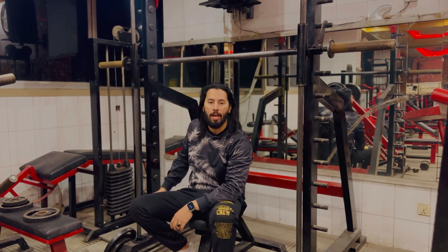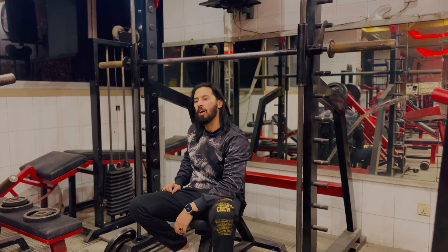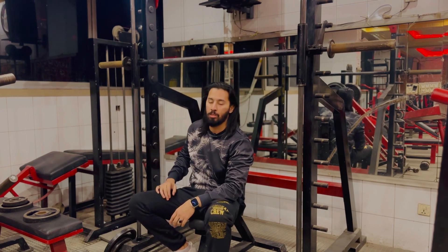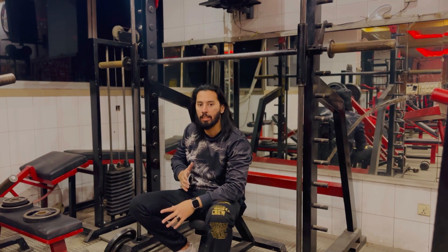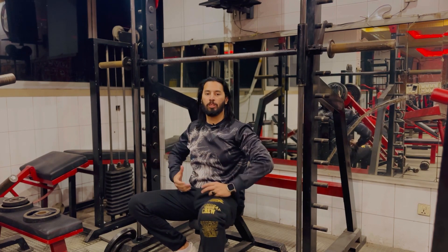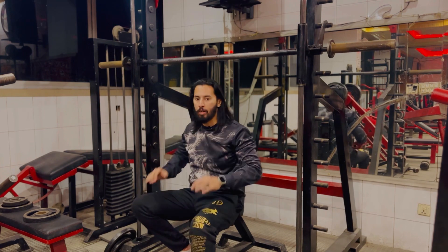Asalaamu alaikum guys, it's your coach Zuhay back again with another video. Today we are talking about the front shoulder press machine. In the last video I guided you about the importance of the Smith machine in the shoulder workout. Today we are looking at the front shoulder press.